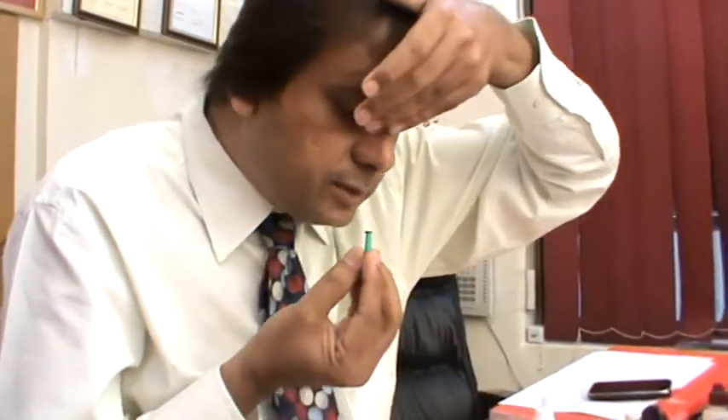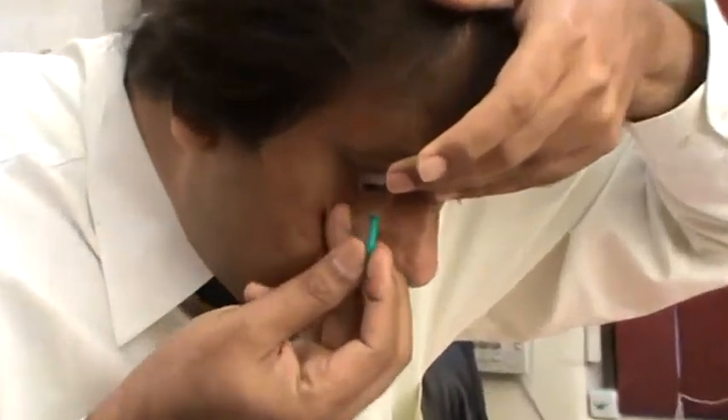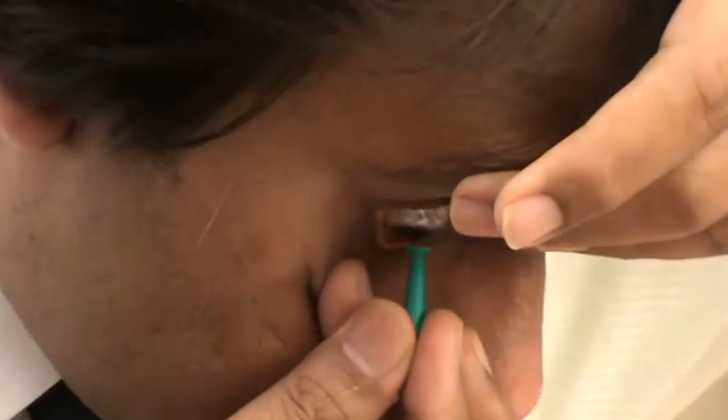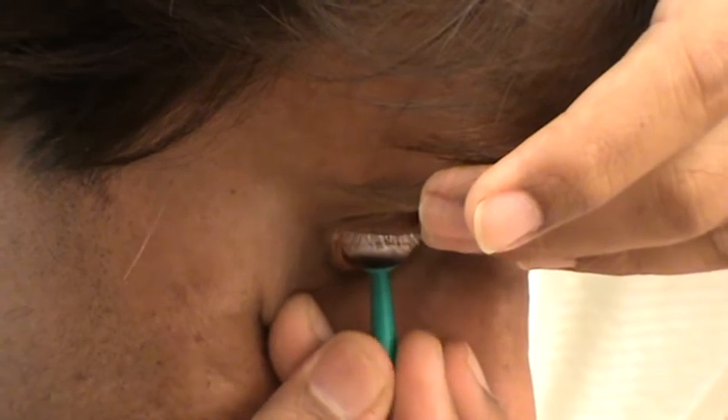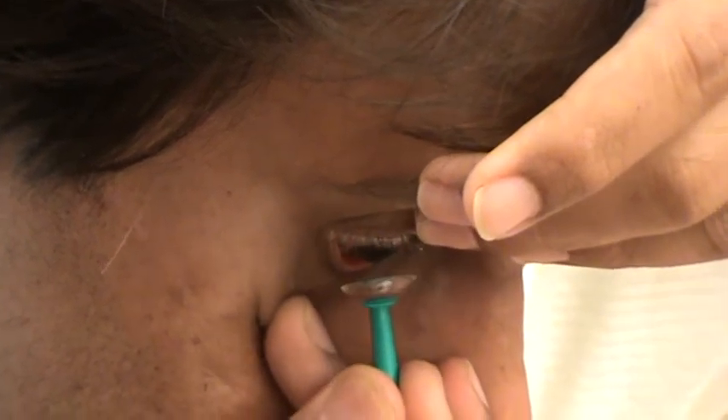For removal, use the suction device. Put it at 6 o'clock or 12 o'clock. Stick it gently. Twist and take it out. The lens will come out. That's it.